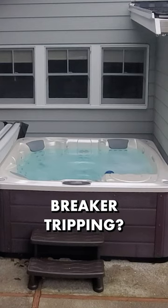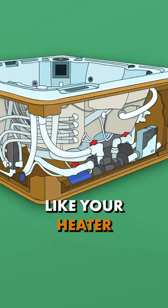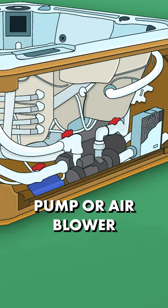Hey hot tub owners! Is your hot tub breaker tripping? It could be coming from any one of your electrical components like your heater, ozonator, pump, or air blower.